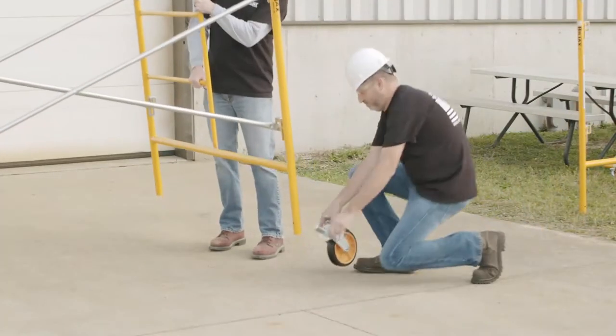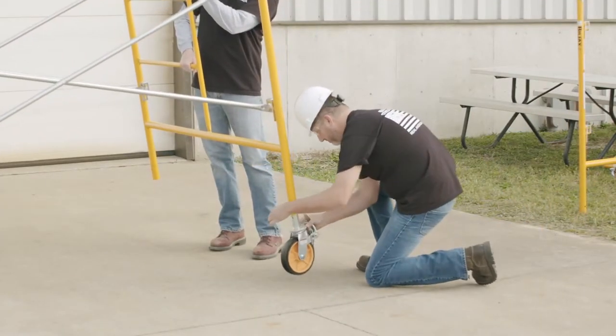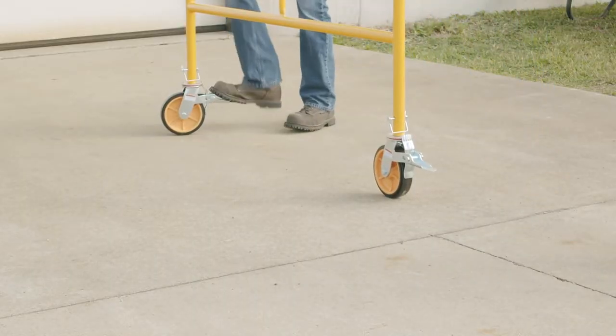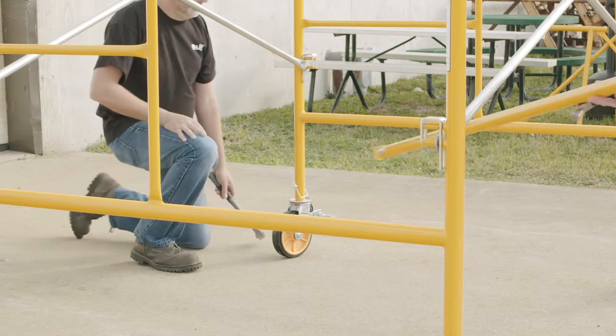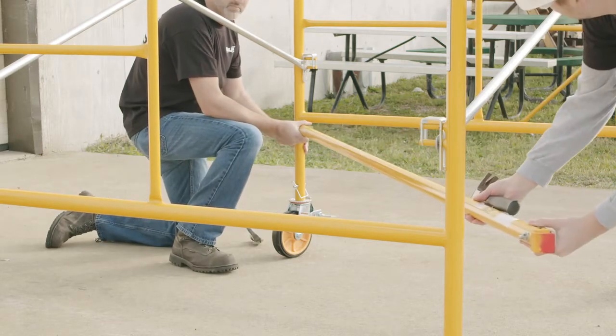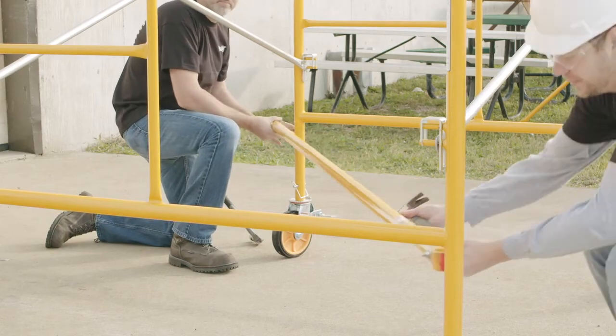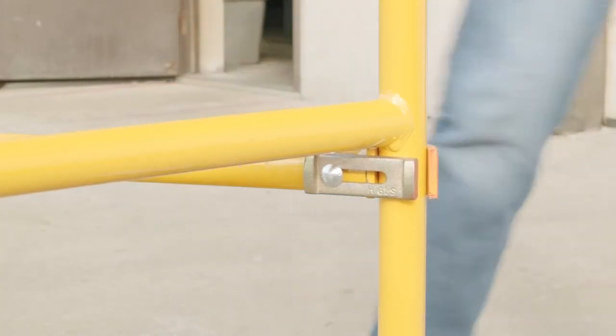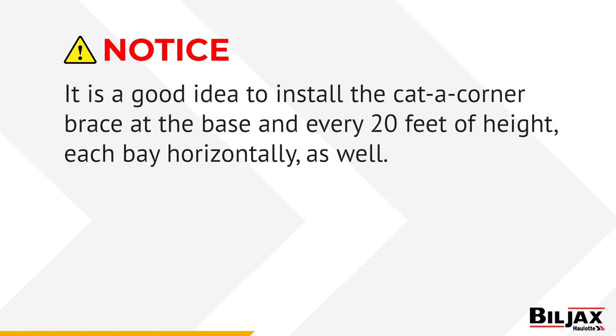If you are using casters to make a rolling scaffold tower, make sure you lock all casters before continuing the assembly of the tower. A squaring or catacorner brace must be used on the base unit every 20 feet of tower height on a stationary scaffold or on a long continuous scaffold run. It is a good idea to install the catacorner brace at the base and every 20 feet of height, each bay horizontally as well.